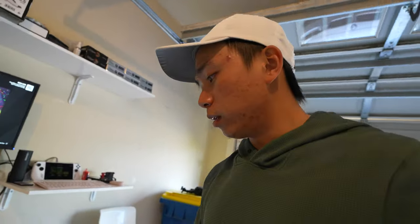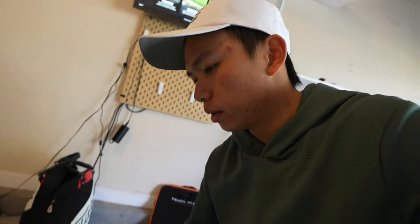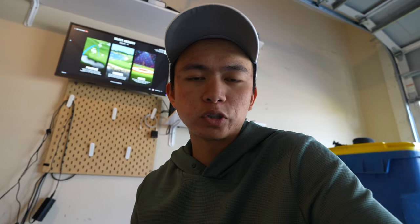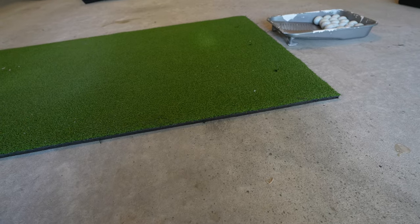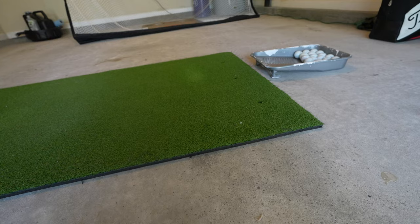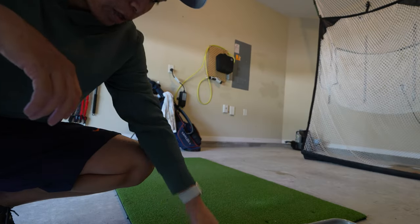It's actually pretty nice to practice in here and practice with Pro V1s instead of going to the range and practicing with those hard golf balls that will only confuse the data on the TrackMan. The mat on the range might be a little higher quality than mine, however I do want to upgrade the mat pretty soon because I don't think it's a good way for me to practice off of this mat long term — it's very thin.